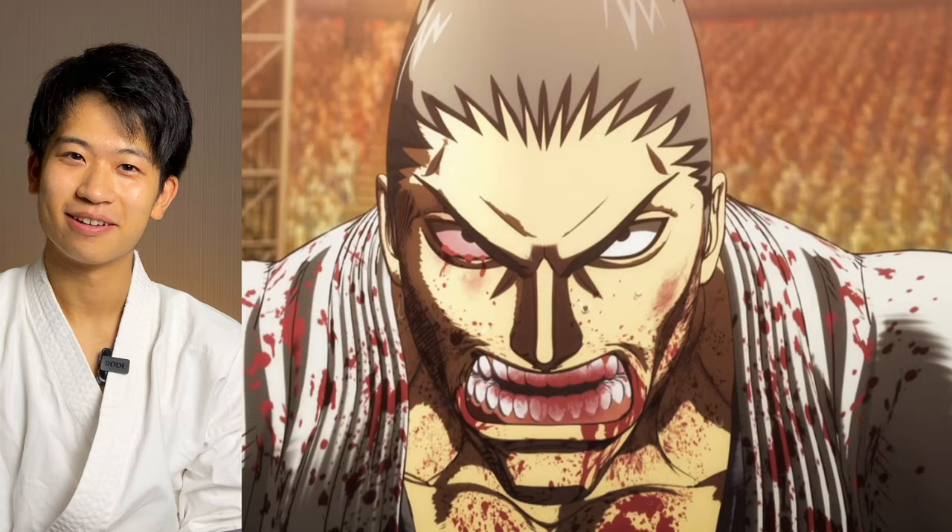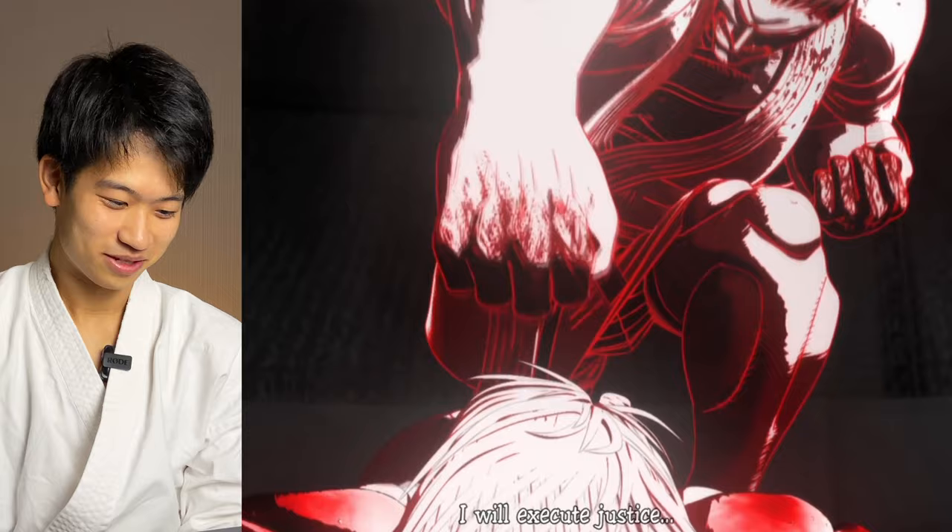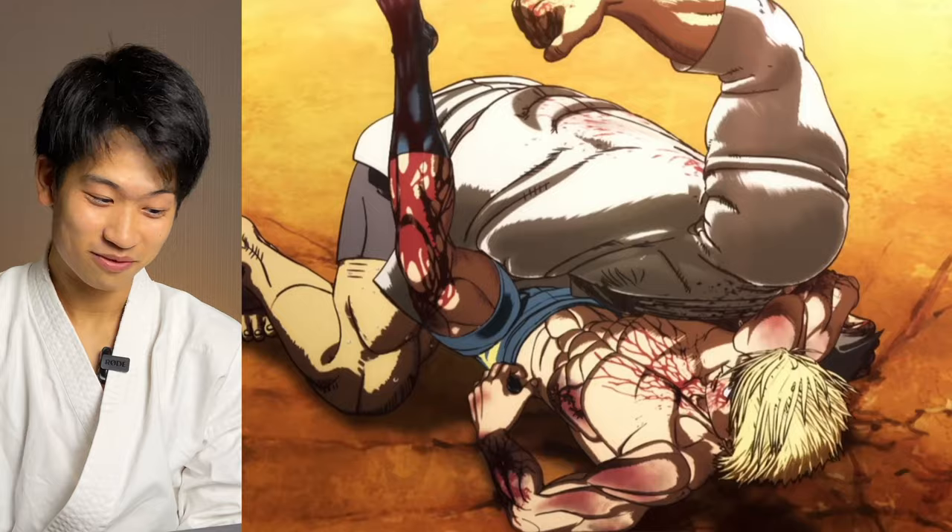What do you guys think is the most realistic martial art anime? In my opinion, it's always interesting to read Baki because of all the explanations. What's your opinion, guys? Oh, he hasn't given up yet.